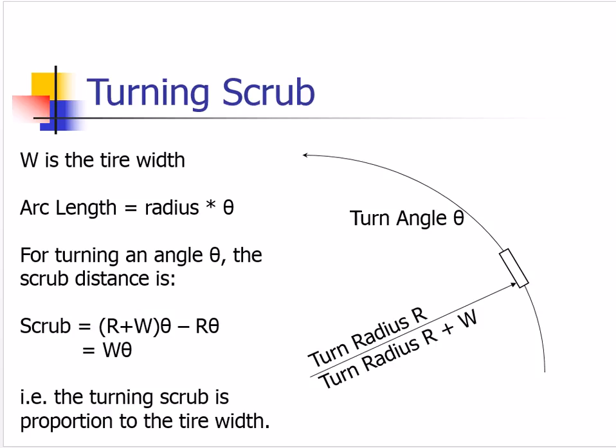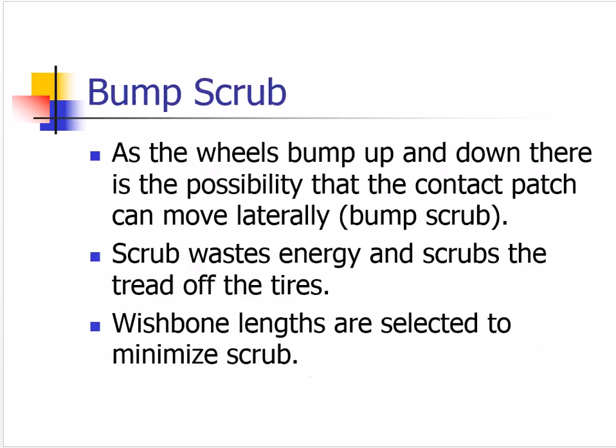This costs a little bit of energy when we go around the corner — it's not a huge thing. The second kind of scrub is bump scrub. As the wheels bump up and down while going down the road, the wheels are always moving up and down relative to the chassis. We need to set the geometry so the contact patch — the point in contact with the road — moves straight up and down. If the contact patch moves left and right horizontally, it will scrub the tread off the tires and waste a lot of energy. Bump scrub is not good for anything.